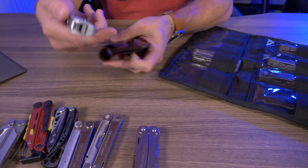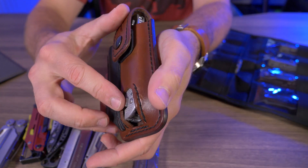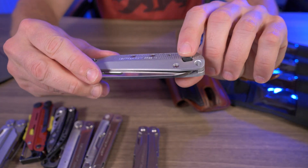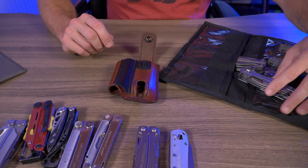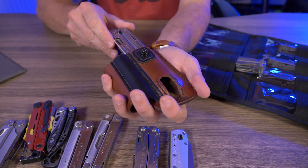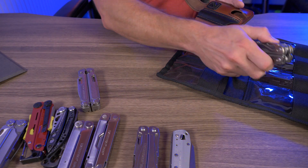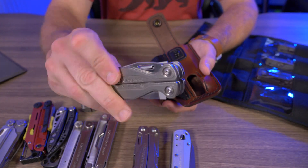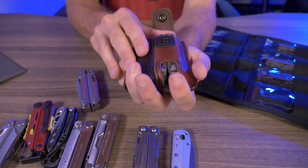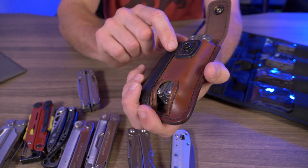The Leatherman Free K2 was a surprise — without the pocket clip it fits right in there and snaps up, though it sits a little bit weird on the bottom and getting it out is a little awkward because of the locking mechanism, but technically it fits. The Leatherman Free P4, with no pocket clip, fits very snug but definitely works. Last but not least, the Charge Titanium without the pocket clip — it's fairly large and heavy, takes a little effort, but it definitely fits in there, though it fills that pocket out like crazy.